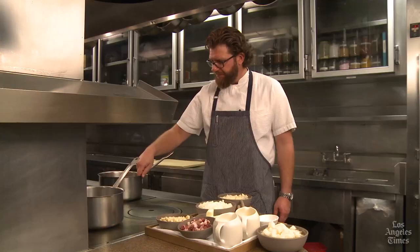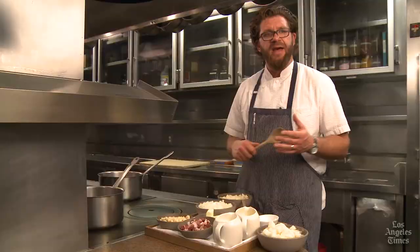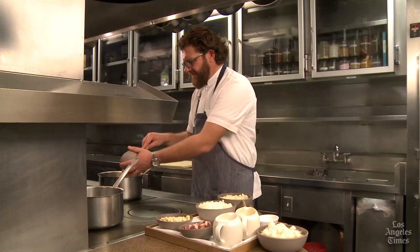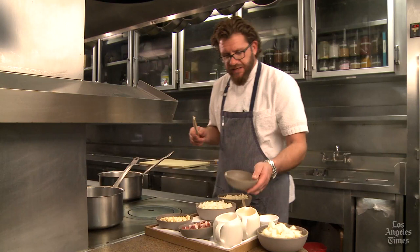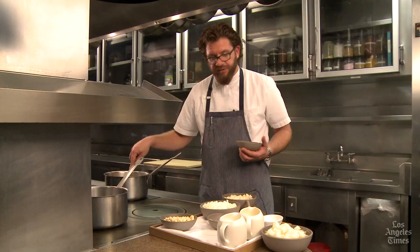The first ingredient we're going to add to the pan is butter, and the second is the salt pork. Salt pork is different from bacon in that it is not smoked — it's only salted. As you can see, the salt pork is starting to render, and this is very important. You want to bring the fat out of the salt pork, but you don't want to brown it at all.